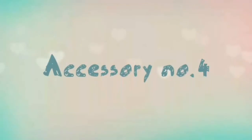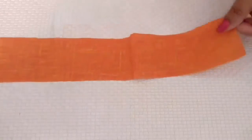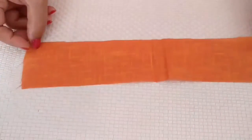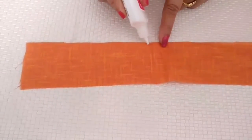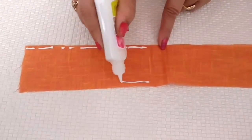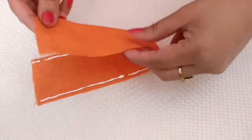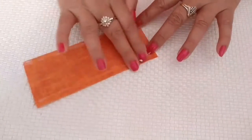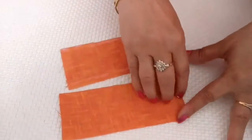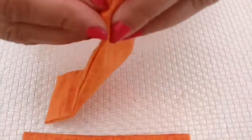Here's accessory number four — this one is a hair clip. Cut out two pieces which are eight and a half inches in length and approximately two inches wide, and a third piece which is one inch wide and two inches long. Now take the first two strips, fold them in half to make a mark, do one half of both sides, and fold the other half over it. Turn it inside out and finish the raw edges by gluing it.